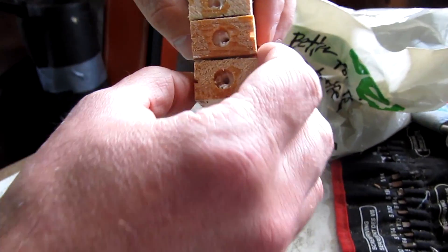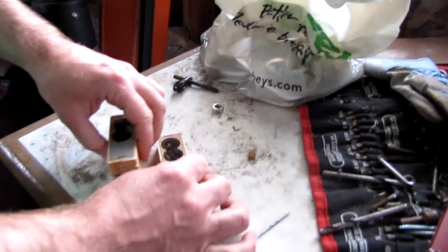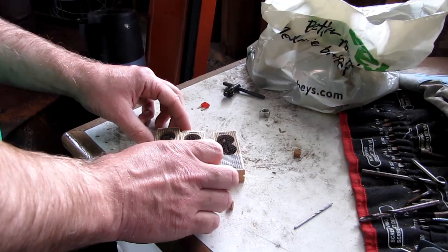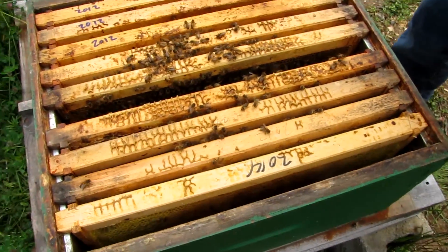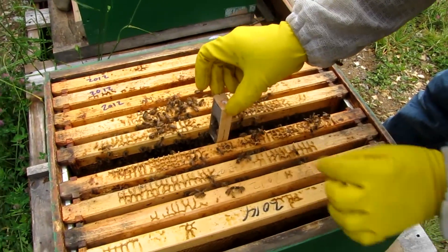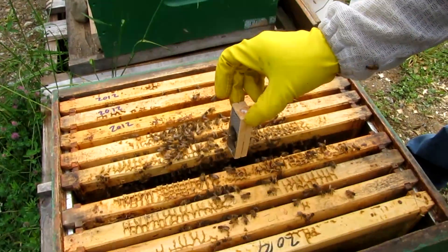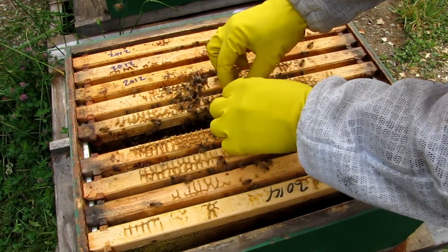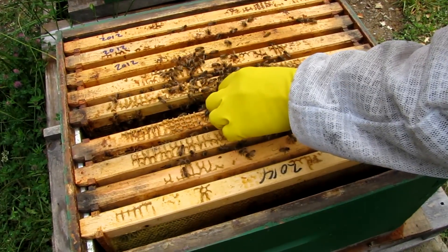You can see they've all got a little bit of a hole there. Some people say you're supposed to take the attendants out of the cage. I've heard you're not, though, and I've also heard that it doesn't matter. So it's one less thing to do, so I'm not going to do it.